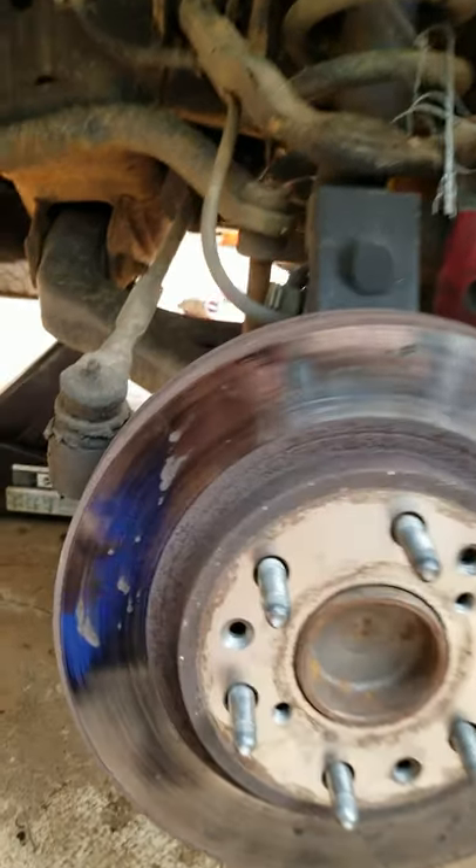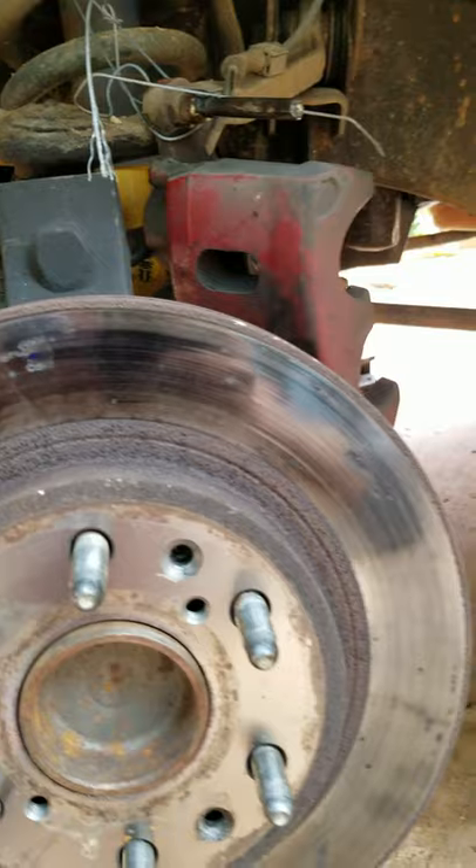Customer states brake noise. They're not even that bad on this side. Let's see what the other side's looking like.